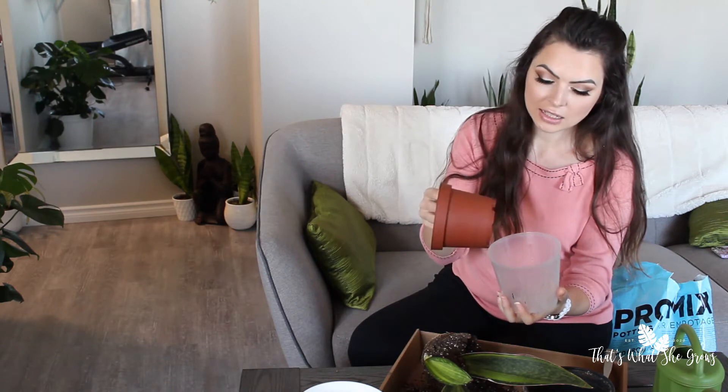I'm going to be using this one as it has a nursery pot inside, as well as extra drainage on the outside of this plastic pot, so it has lots of aeration and airflow. I also have a little bit of perlite here that I'm going to add for extra aeration to make the soil a lot more airy. There is some in my mix already, but I'm going to add just a little bit extra. The Sansevierias basically like to live like a cactus.